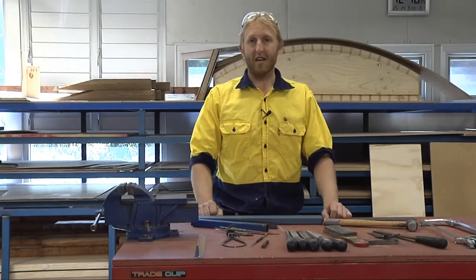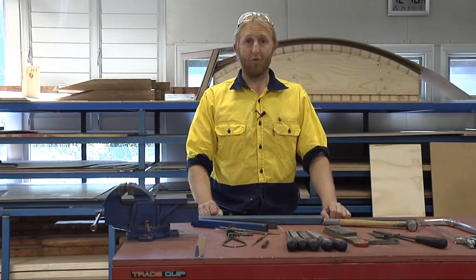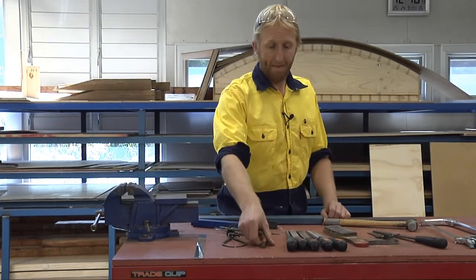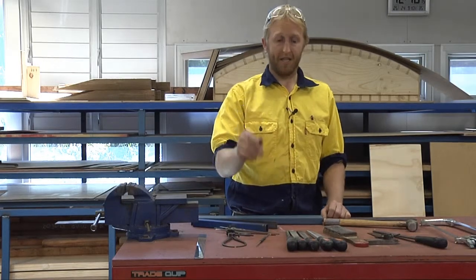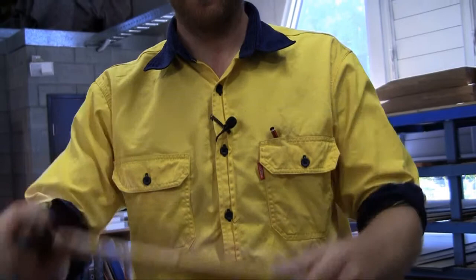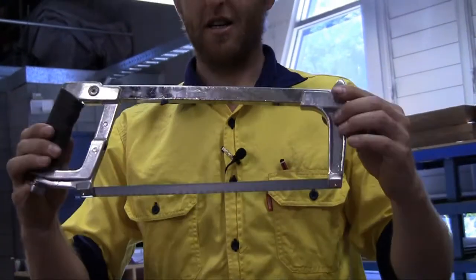What we're going to do is the stage one hand tool induction for metal. In this workshop we divide them into three categories: marking, impacting, and cutting.